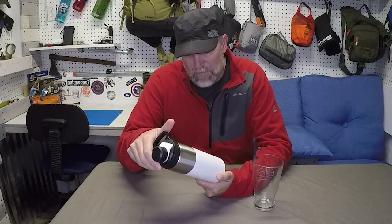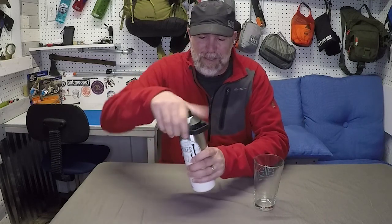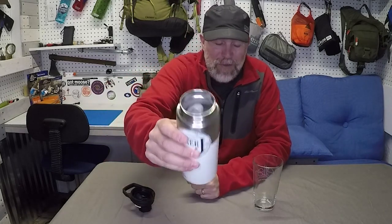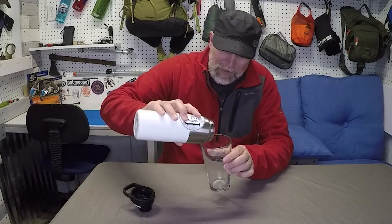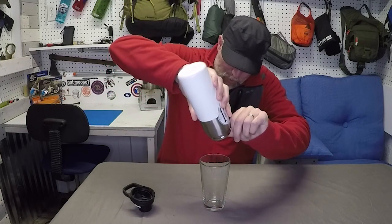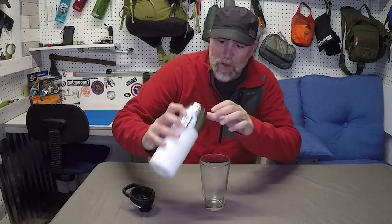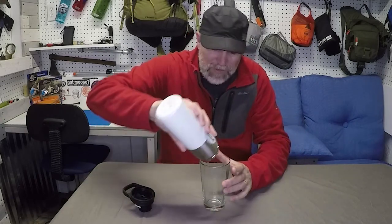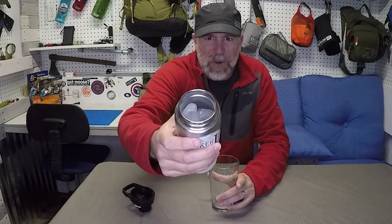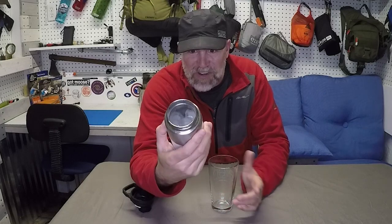All right, welcome back. It has been eight hours — it's nine o'clock at night and it's been sitting here since one o'clock. I'm going to open it up and see if we have ice. Quite a bit of ice left. I thought it'd be kind of cool to measure how much liquid had melted — no water at all. Holy cow. These cubes are like melted but there's no water. Hopefully you can see that on camera.